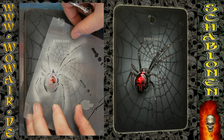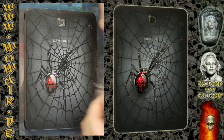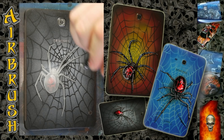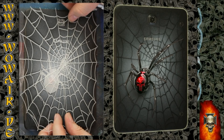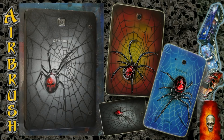Then I'm using the gray stencil again to lay some highlights in the spider. This is the cover stencil for making the background a little bit lighter so the spider pops out a little bit more. Also using the nuts stencil again — so there you have it.